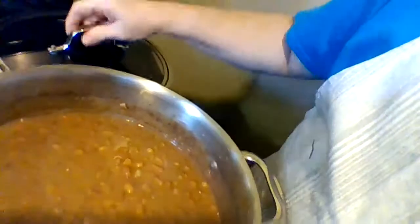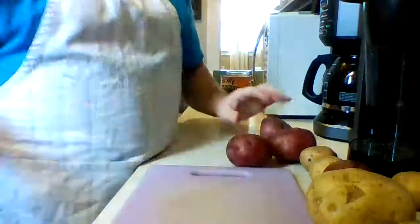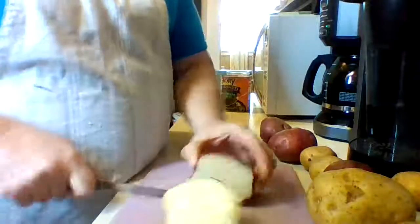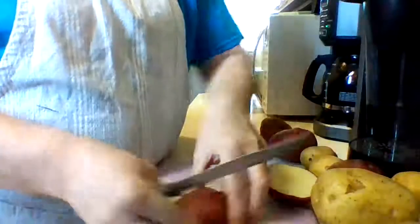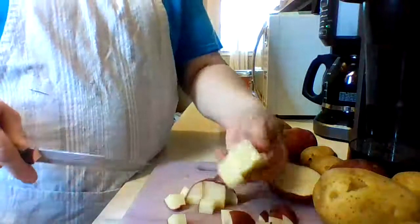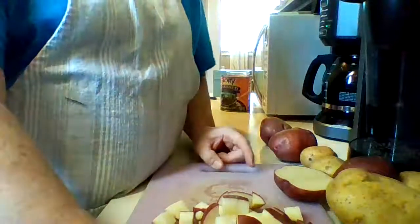The beans are done and cooling on the stove. Now I'm going to start my fried potatoes. These are all the potatoes I had in the house and I'd like to have some leftovers for breakfast in the morning. My mom always cut her potatoes into little pieces, so that's what I normally do. I don't make fried potatoes very often but today I have a taste for them to go with my beans and my greens.